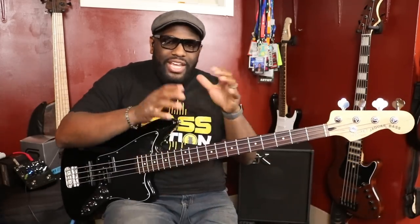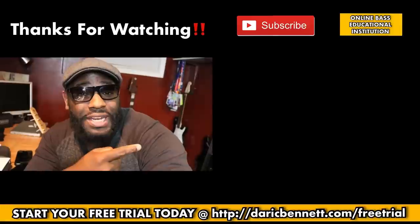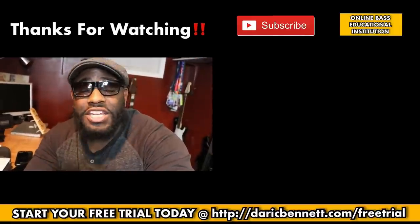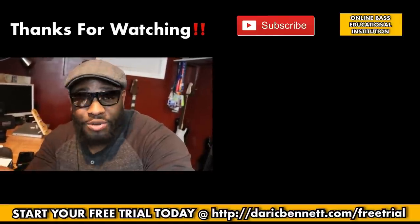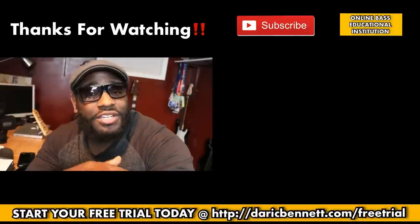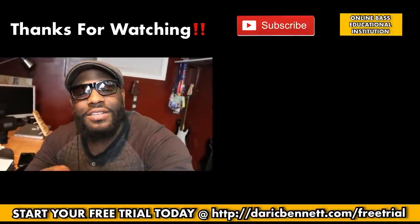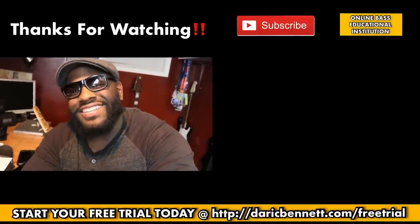That one little passing tone makes it sound a little bit different — that's a walking bass line. If you like this video, make sure you give it a thumbs up and subscribe to the channel. Also visit derrickbennett.com, the bass education community where we make learning how to play the bass fun while you're mastering it. Grab a free trial — we've got tons of lessons in there. Hope to see you in there, till next time.